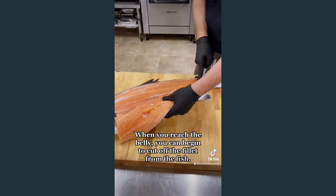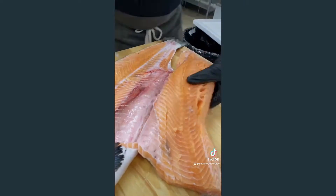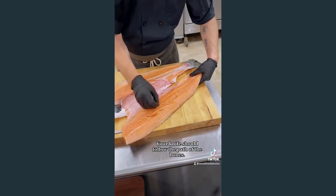When you reach the belly, you can begin to cut off the fillet from the fish. Your knife should follow the path of the bones.